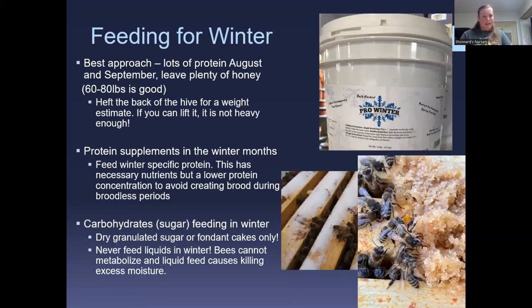For eating during winter, the best approach is plenty of protein in August or September and leaving plenty of honey — usually 60 to 80 pounds of honey is the goal to get them through winter here. If you leave a small strip of protein patty and they don't eat it, after about two weeks it gets liquidy and they won't consume it, so scrape it out. It's a gauge of consumption.